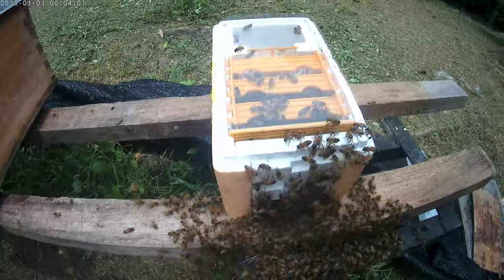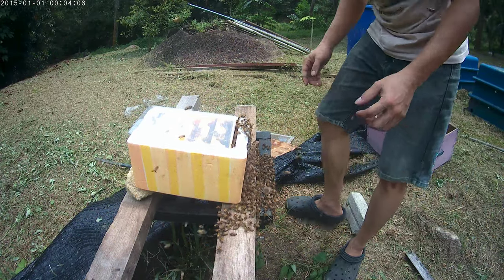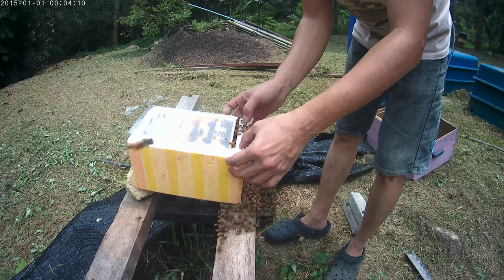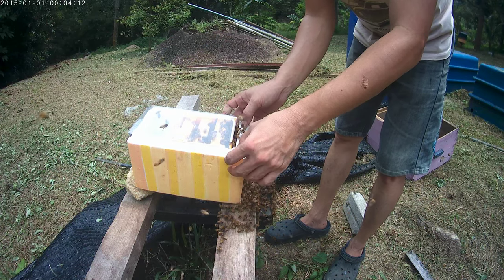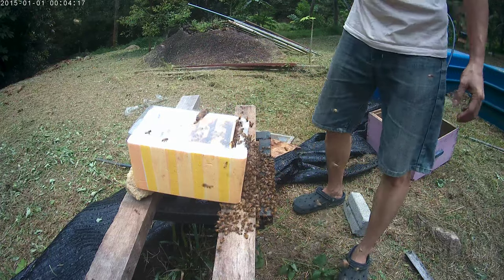So we just leave them to settle down. We need to release the bees trapped in between — if you leave them like that, they will probably be trapped there and they will die.